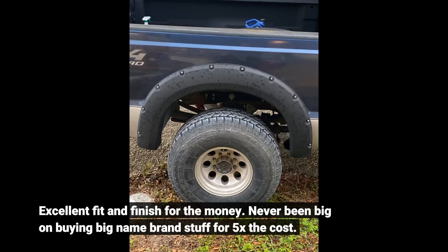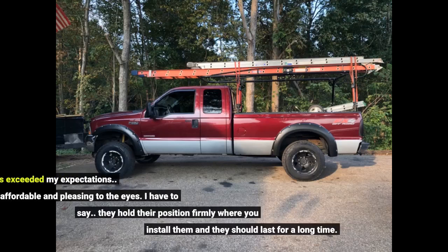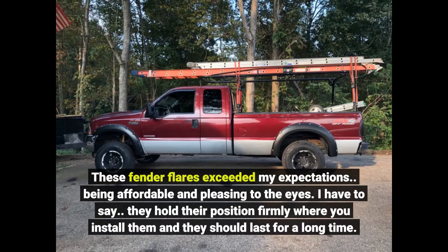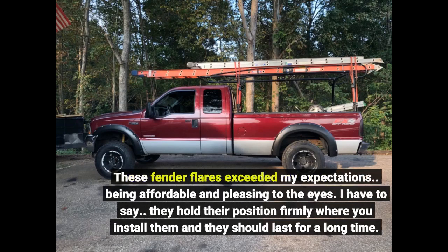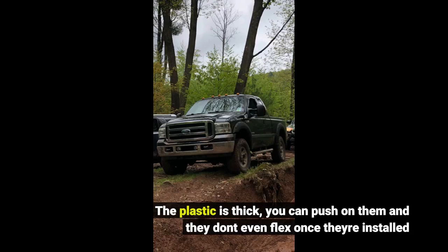Never been big on buying big name brand stuff for 5x the cost. These fender flares exceeded my expectations — being affordable and pleasing to the eyes. They hold their position firmly where you install them and they should last for a long time. The plastic is thick; you can push on them and they don't even flex once they're installed.